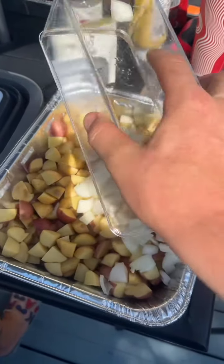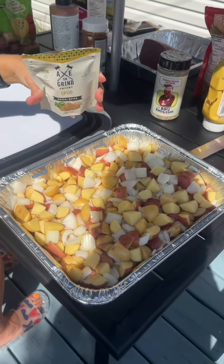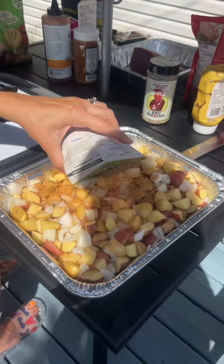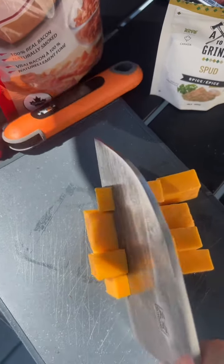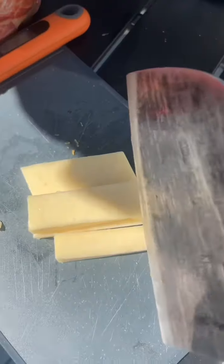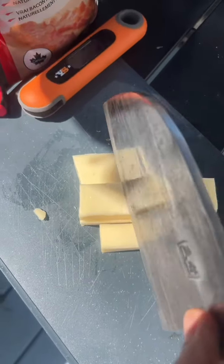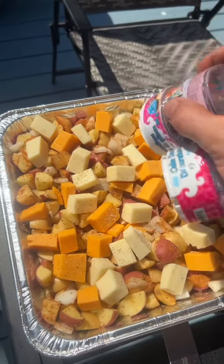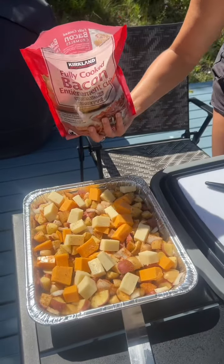Some axe-to-ground spud seasoning, half a block of cheddar, half a block of Monterey Jack, salt and pepper, bacon.